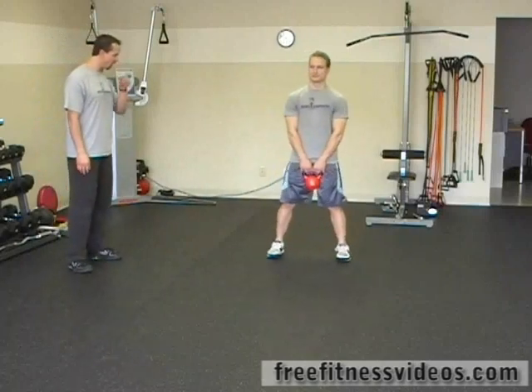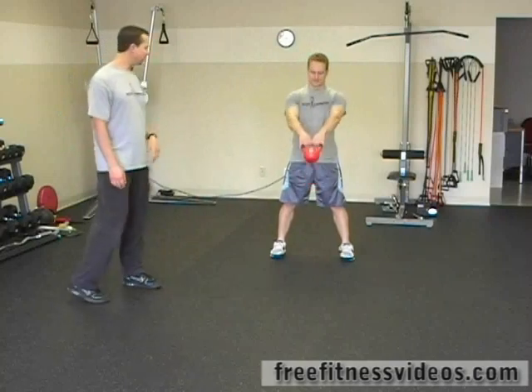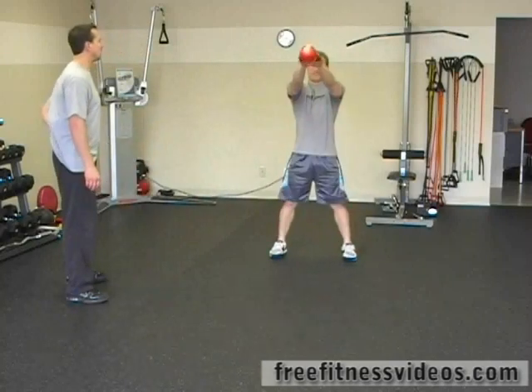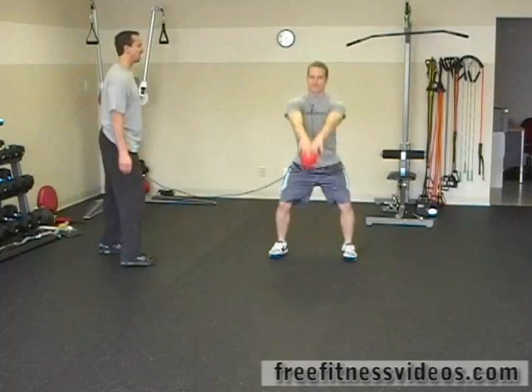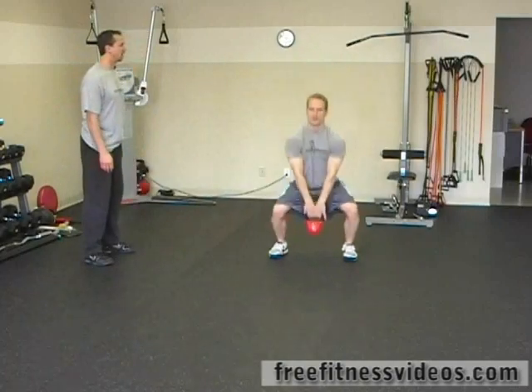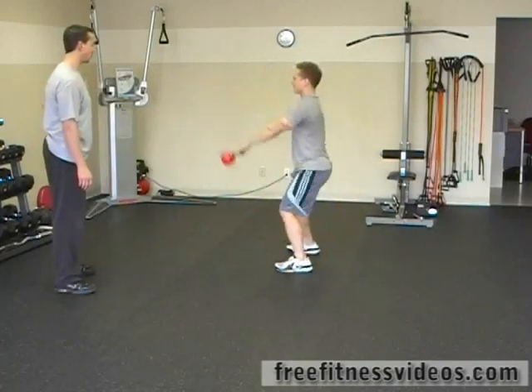You're going to grab the kettlebell with two hands. We'll get a couple of different views of this. So from the front view, you're going to start swinging the kettlebell. As you squat, drop the kettlebell between your legs and then swing it up to about face height. That's six — we'll do six more.